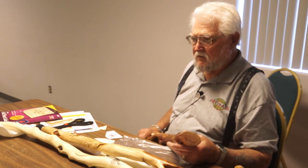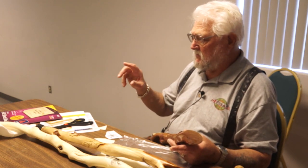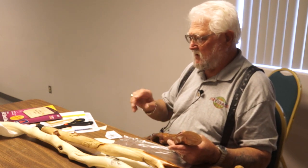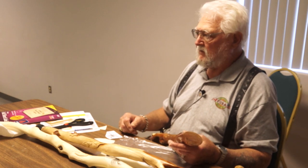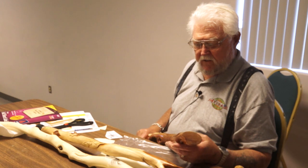Another thing I use to make tools out of is dental tools — the regular long pick ones. I use those and sharpen them. They work pretty good.